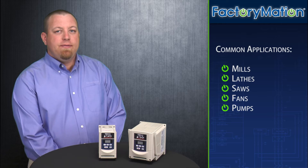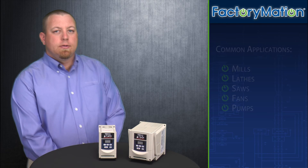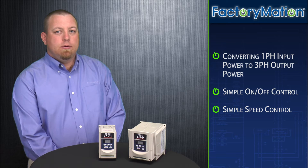Common applications in which the FM50 series VFD may be used include, but are not limited to, mills, lathes, saws, fans, or pump applications. These simple applications may include the use of the following FM50 series features: converting single-phase input power to three-phase output power, simple on-off control, or simple speed control.